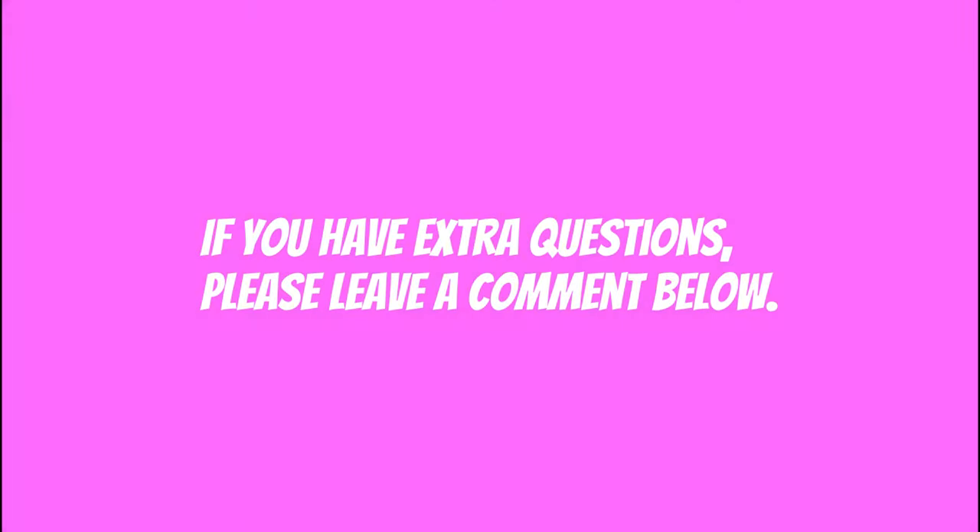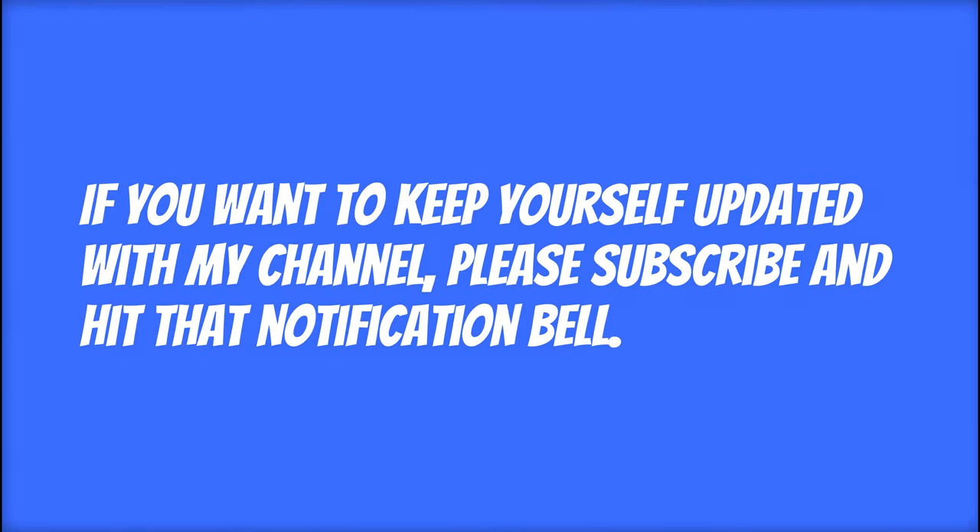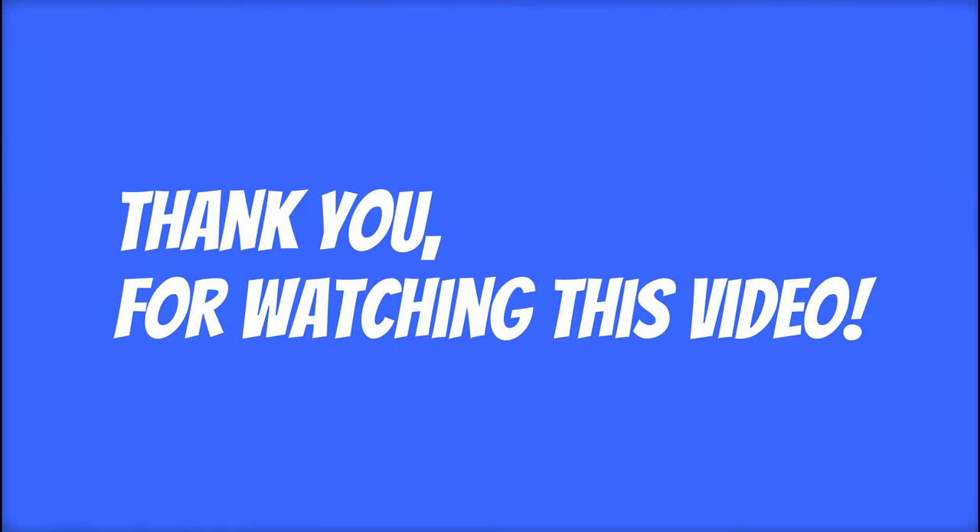And as always, if you have extra questions, please leave a comment below. If you enjoyed this video, please leave a like. If you want to keep yourself updated with my channel, please subscribe and hit that notification bell. Thank you for watching this video. I will see you in the next one. Bye bye.